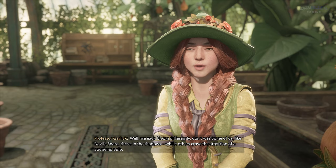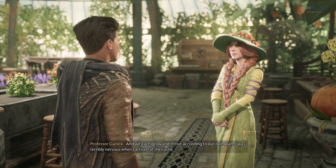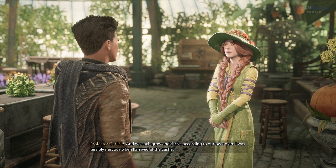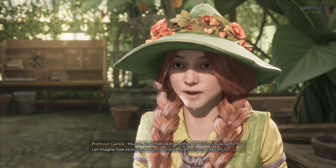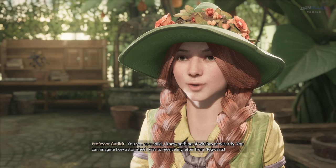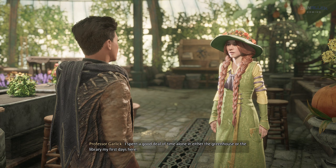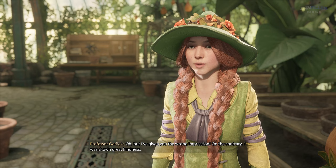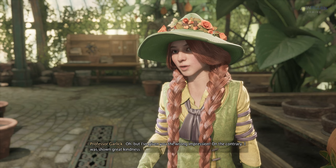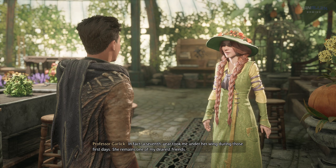We each bloom differently, don't we? Some of us, like Devil's Snare, thrive in the shadows, whilst others crave the attention of a bouncing bowl. And we each grow and thrive according to our own plan. I was terribly nervous when I arrived at the castle. As a child, I knew nothing of witches or wizards — you can imagine how astonished I was to receive my letter from Hogwarts. I spent a good deal of time alone in either the greenhouse or the library my first days here. But I was shown great kindness. In fact, a seventh year took me under her wing during those first days.